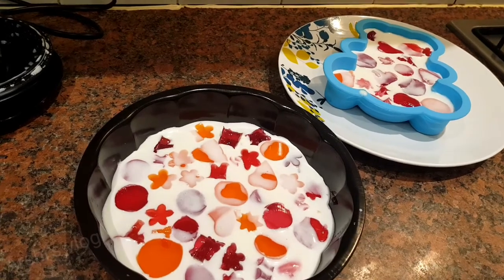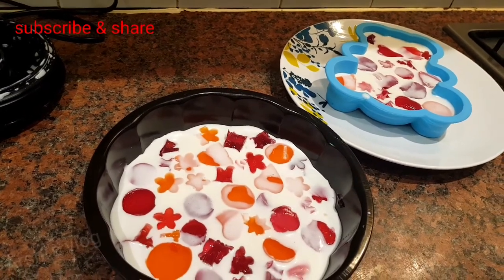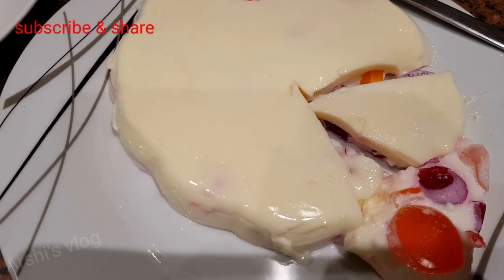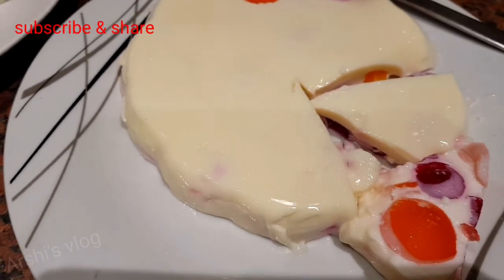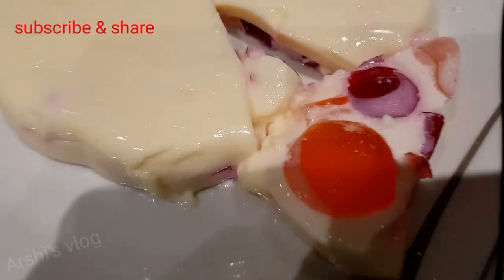Next, we're going to put it in the fridge. I'll see you after two hours. Now it's come out of the fridge and it's all hardened up — it's very soft. Now I'm going to try it.